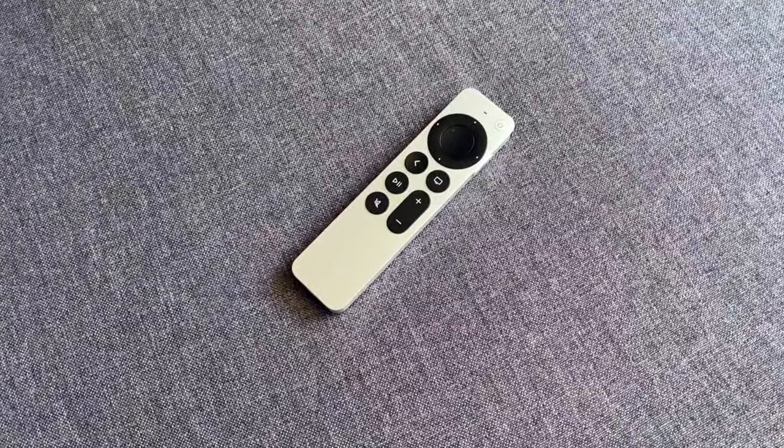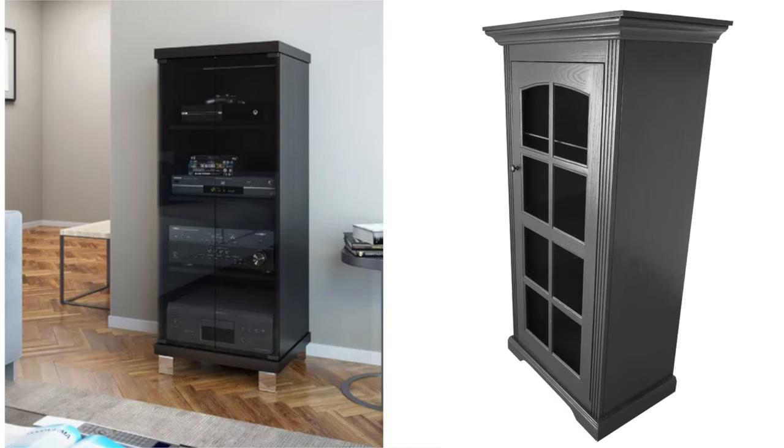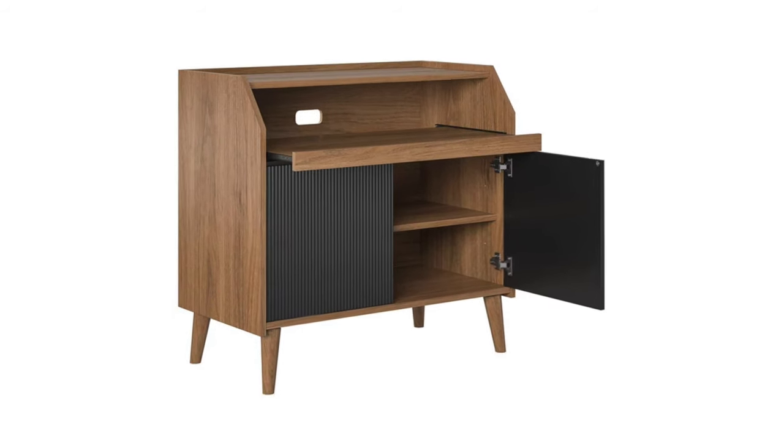If it still doesn't work, make sure you're using it close enough to your Apple TV box — less than 20 feet or 6 meters away. Also, if it's in a cabinet with a door, temporarily open the door and try the remote close to it to see if the door is interfering with the signal.